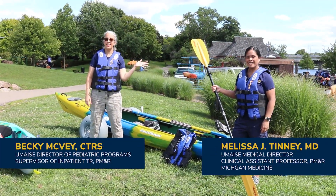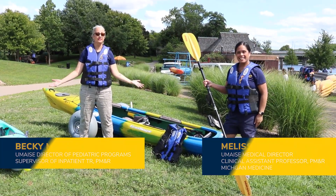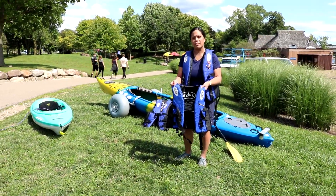Hey, this is Becky and Melissa, and we're here today to talk to you about adaptive kayaking. When you're going out on the water, you want to make sure you have the proper safety precautions.